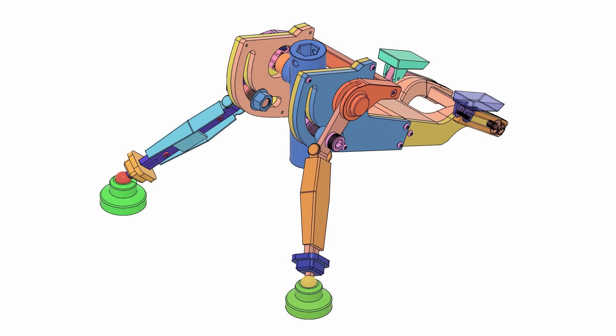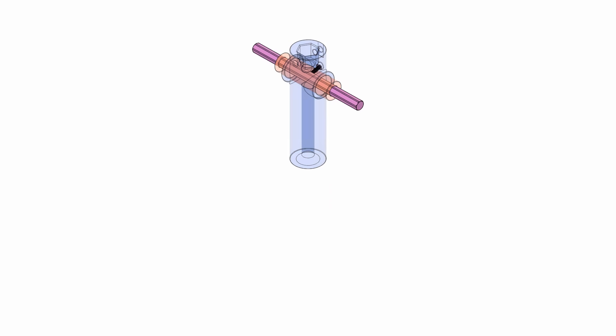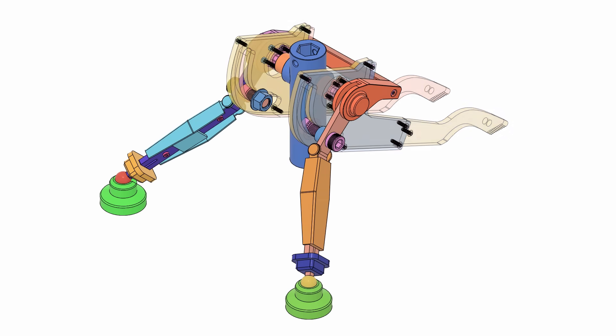Since I started by designing the base, let's break down how I made it a bit more sane to manufacture. I split the base into a few sub-assemblies: a T-cylinder and hex shaft, a handle, front legs, hind legs, and rear feet.